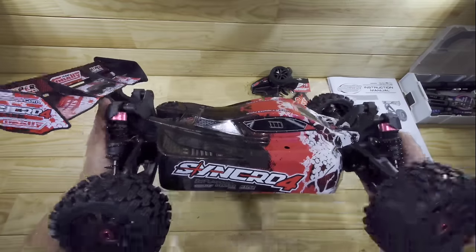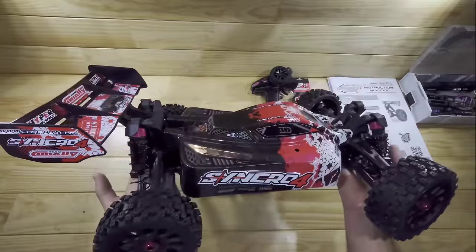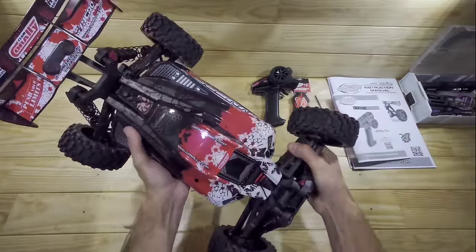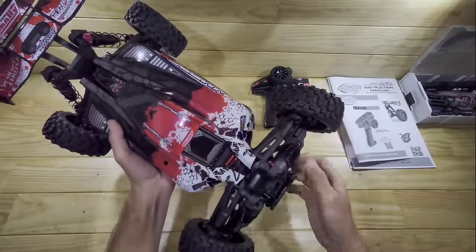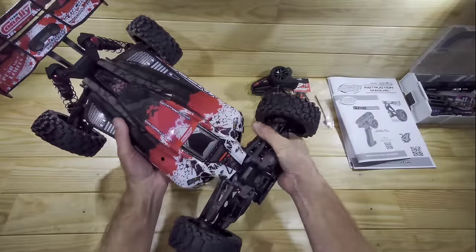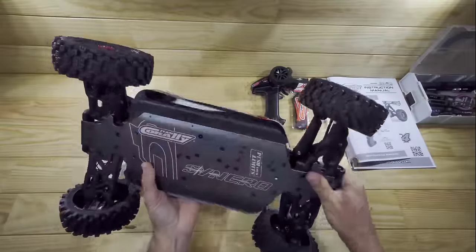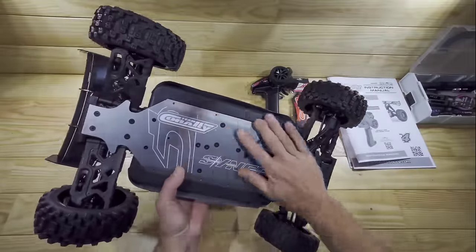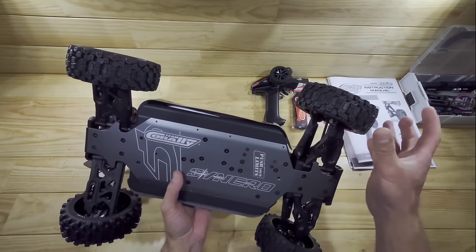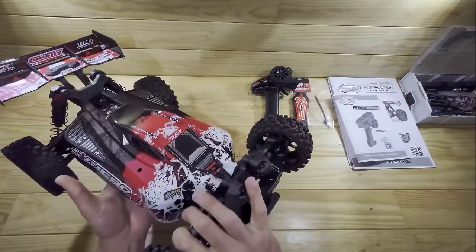Let's have a closer look at the car. This thing really looks amazing. The build quality feels so solid - I am so impressed. The plastic on this is very very thick, it feels very chunky and there is just no movement inside there. Underneath the car we've got an all-aluminium chassis and hex hardware throughout. This thing feels very very solid.